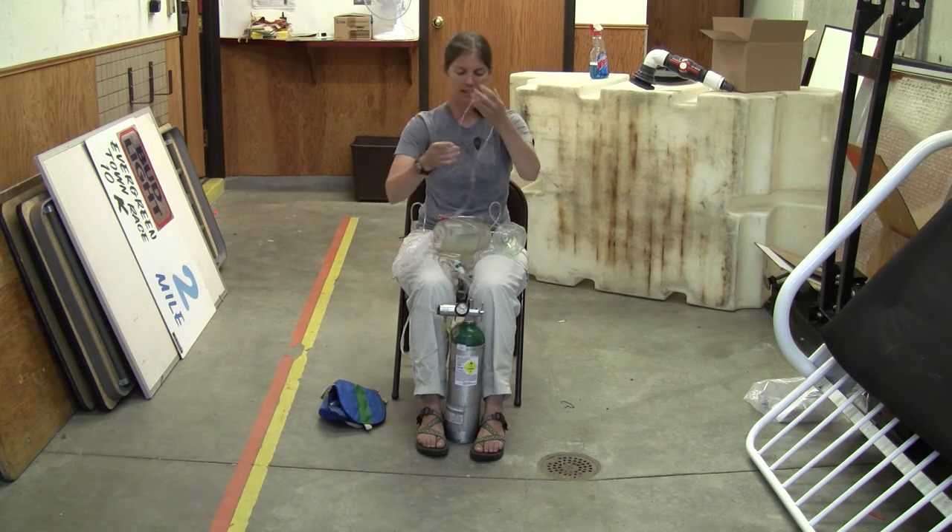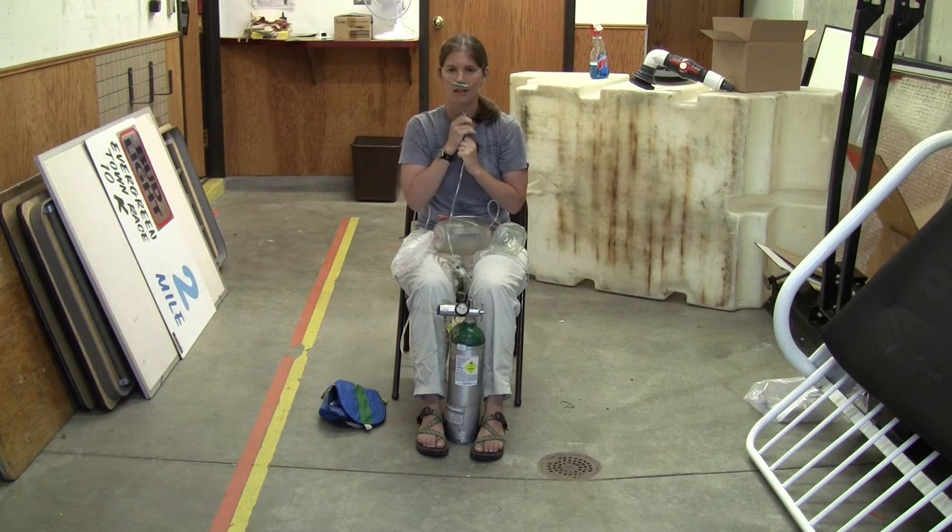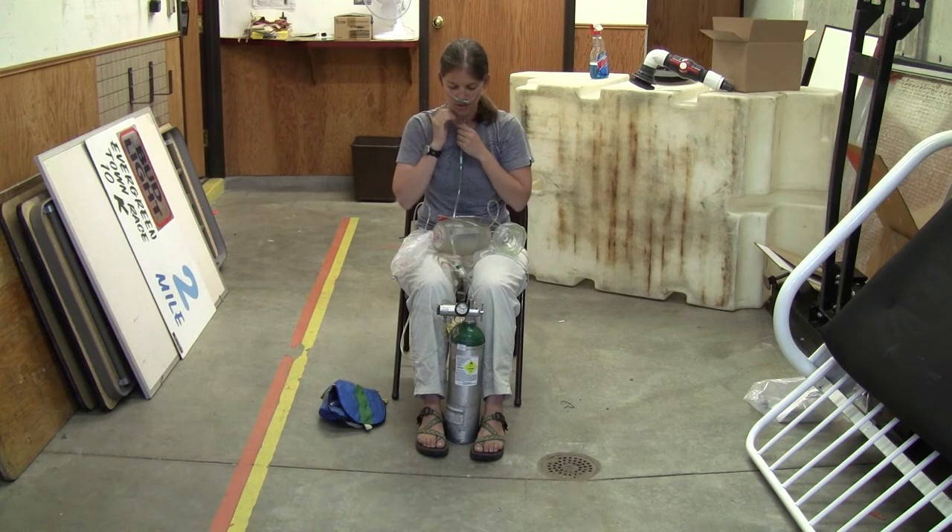You adjust your flow where you'd like to see it. Your cannula goes on the patient like this, hooking over their ears, and then you can adjust here accordingly, just for their comfort.